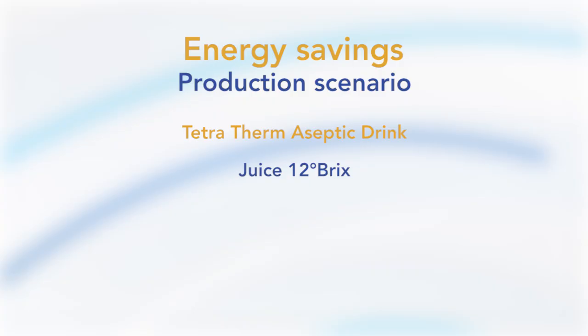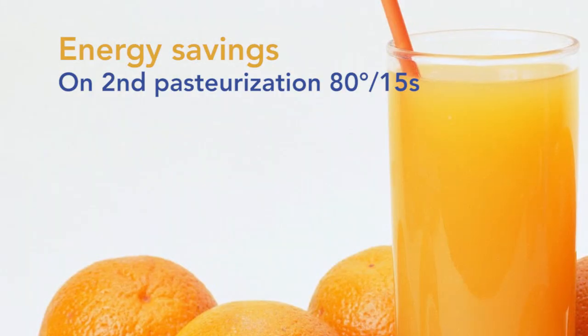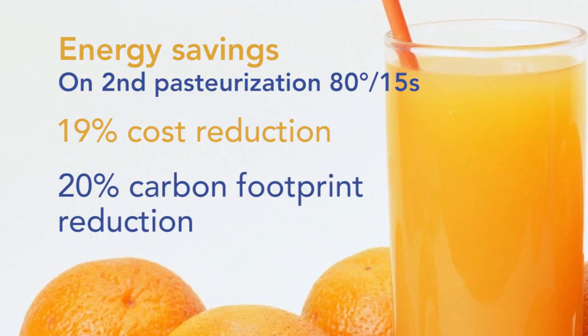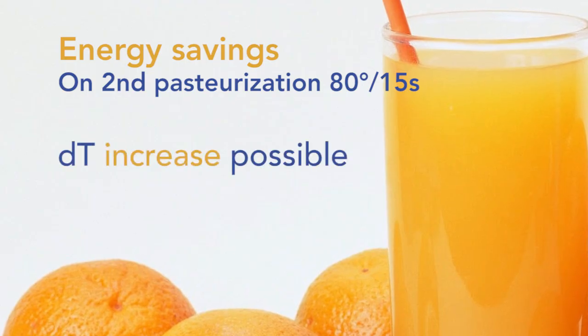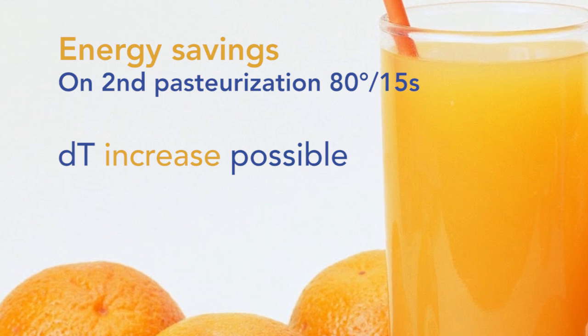In a production scenario with a Tetra Therm Aseptic Drink processing juice at 12°Brix, at 22,000 liters per hour, 15 hours per day in two shifts, five days a week and 50 weeks a year, lowering pasteurization from 95°C to 80°C results in a 19% cost reduction in energy consumption per year. The carbon footprint per 1,000 liters of juice can be reduced by 20%. Increasing Delta T also provides flexibility during heat exchanger design and capacity changes. For more information, please contact Tetra Pak.